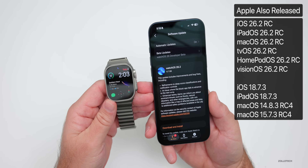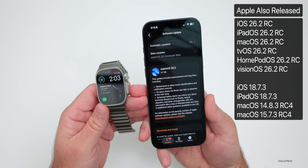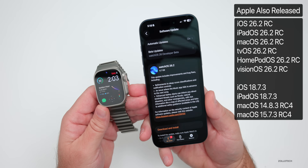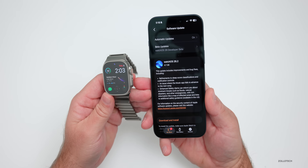Along with this, Apple also released iOS 26.2 RC, macOS 26.2 RC, iPadOS 26.2 RC, tvOS and HomePod OS 26.2 RC, visionOS 26.2 RC, and also iOS 18.7.3 and iPadOS 18.7.3 RC. All of those are available now if you're a developer or public beta tester.